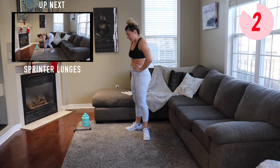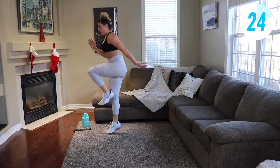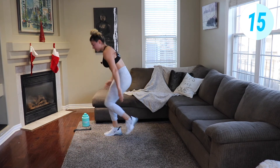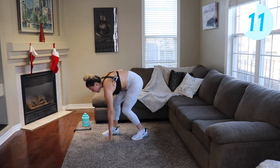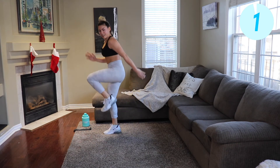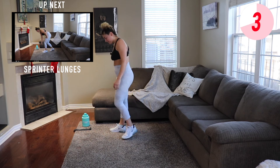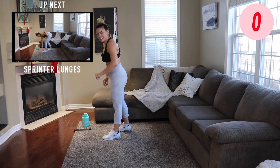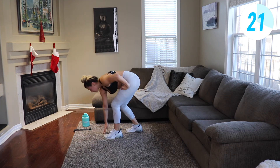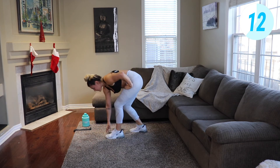We're gonna go into sprinter lunges, one leg at a time. Burning up the legs here, last little bit. Almost there — knee drives up to your chest. Switch sides, right away. Keep pushing, almost there. More than halfway — I want you to win every day, I want you to be successful every single day.